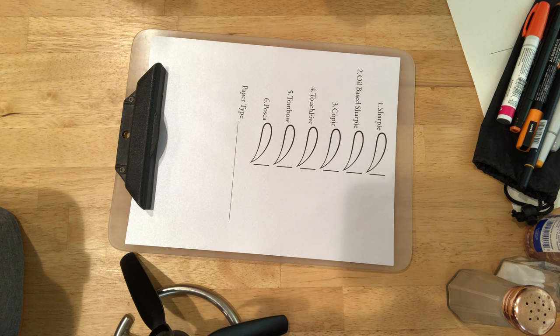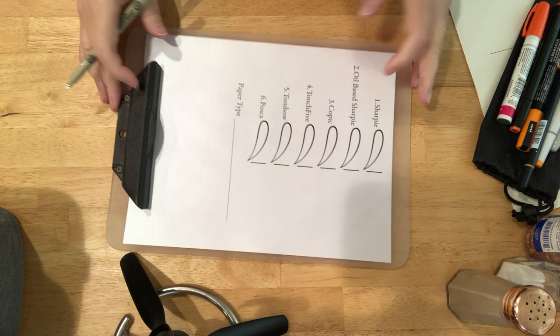Hello art enthusiasts. I'm PJ and we're going to explore coloring on different types of paper today.